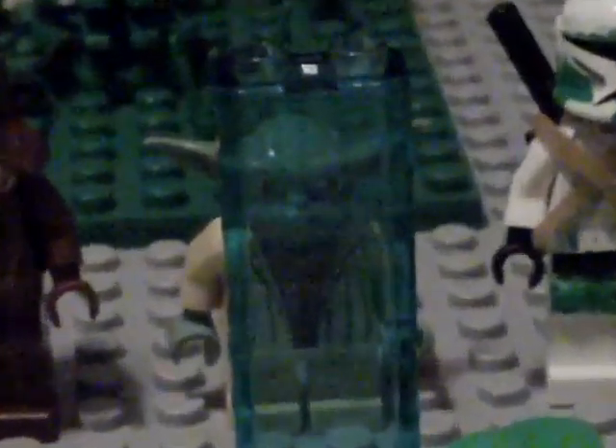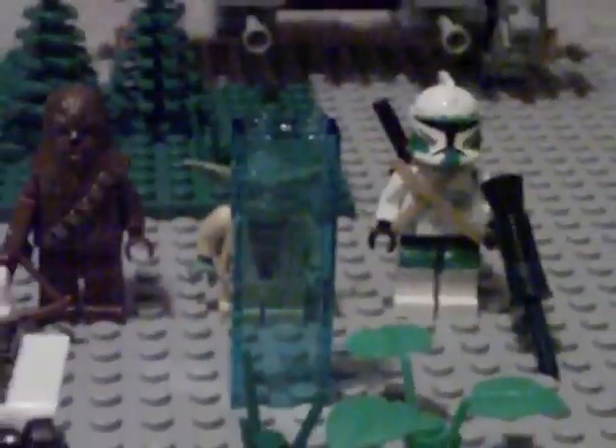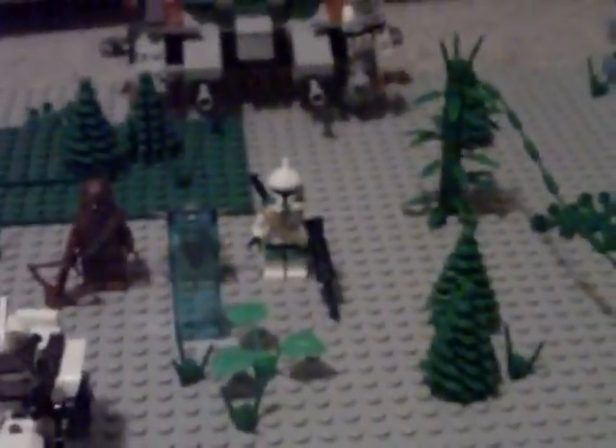Then over here you have Master Yoda, Commander Bree, and Chewbacca all looking at a hologram. So that's pretty much it — it's not very big, but it might or might not be used in the movie. And they're being attacked by Separatist forces.